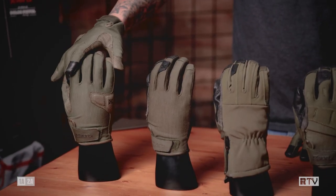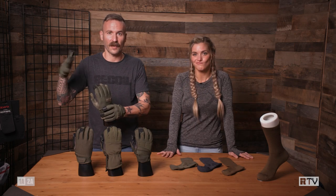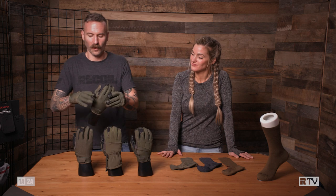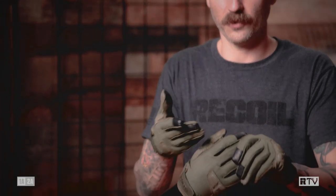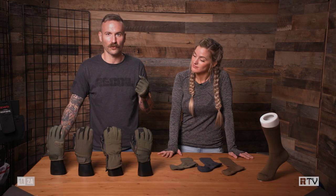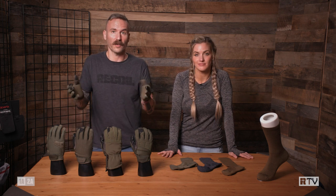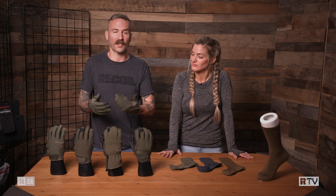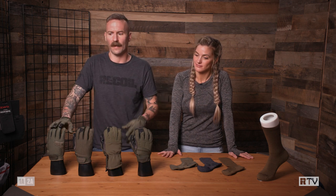Here is the Assault 2.0. It has a 37.5 on the inside, which keeps your hands nice and temperature regulated. One of the things I particularly like about this one is there is a seam right here, so you can cut or snip the finger off if you want some more fine control on the trigger — like if you're on a sniper rifle or DMR — but you still want gloves for protection against the elements, environmental obstacles, broken glass, things like that.